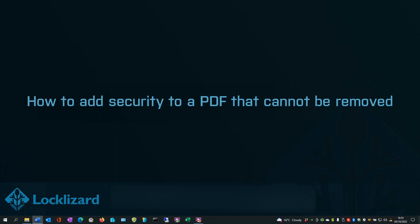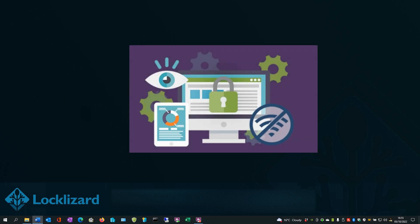In this video, I will show you how to add security to a PDF that cannot be removed. Protected PDF files are locked to individual devices, requiring the user to download a secure viewer and activate a license before being able to view it. By using this method, users cannot share PDF files with others. A protected PDF can only be opened on an authorized device and will fail to open on unauthorized ones. We think that our DRM tool, Safeguard PDF Security, does a pretty good job. Here's how you can use it to secure your document in a variety of ways.